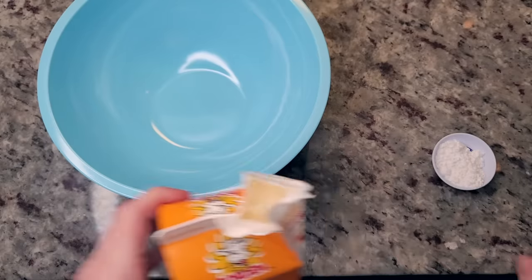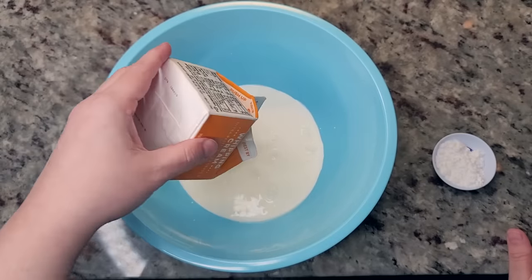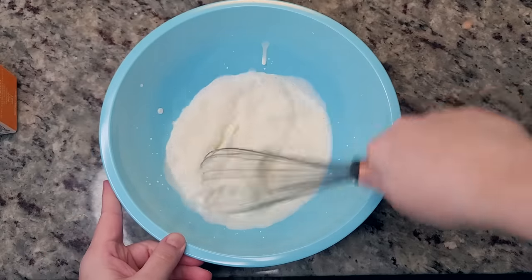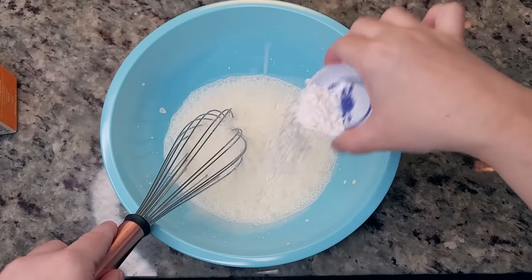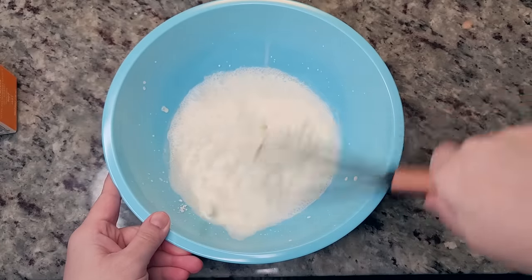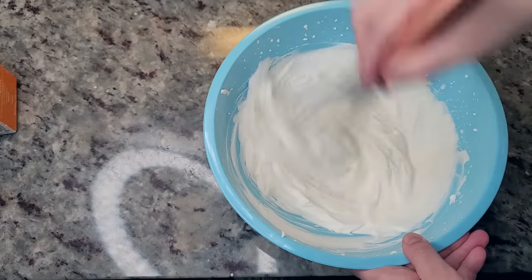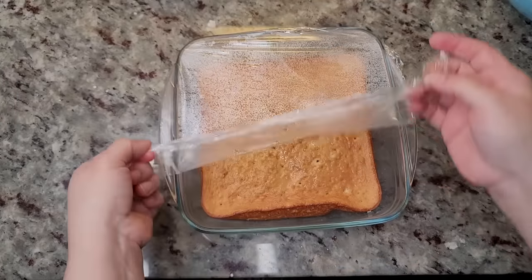Now I'm going to work on my whipped cream topping. I'm adding half a pint of heavy whipping cream to a non-greasy bowl — if it's a greasy plastic bowl it'll be harder to whip. I'll start whipping it with my whisk, though you could use a hand mixer. Once it starts to foam and get fluffy, I'll add one and a half tablespoons of confectioner's sugar — also called powdered sugar — and continue whisking until soft peaks form. Try not to over whisk, as it'll change the texture. This is exactly how I want my whipped topping.